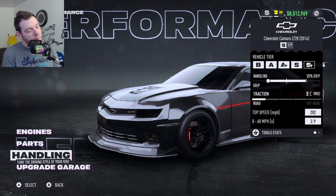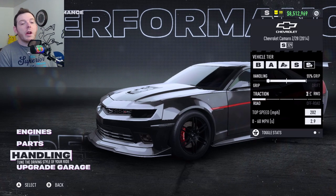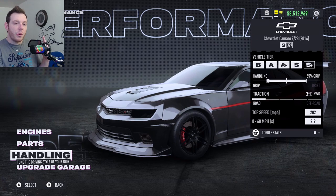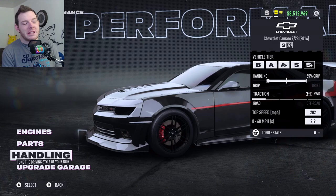202 top speed — it does get there. 0-60 and quarter mile don't really matter here. That is going to give you the Chevrolet Camaro Z28 2014 — the Exorcist Edition, as I'm calling it. It's not bad.